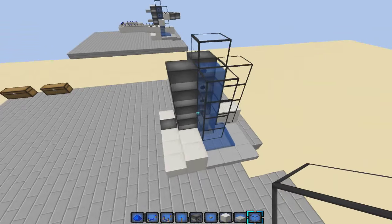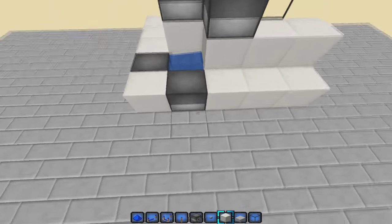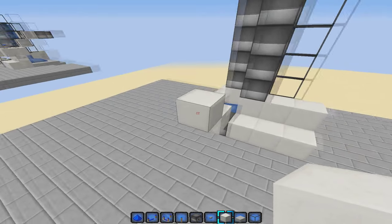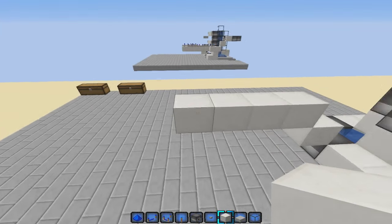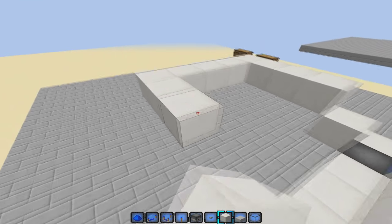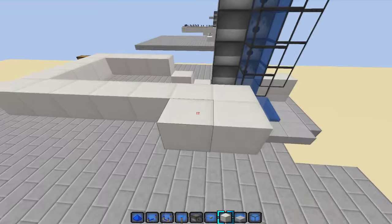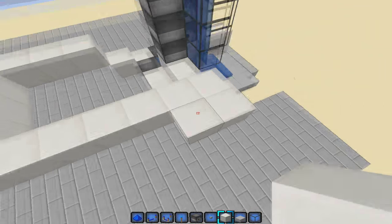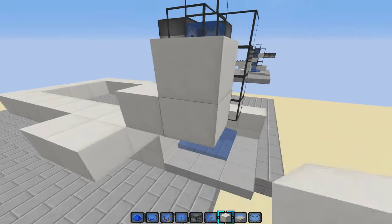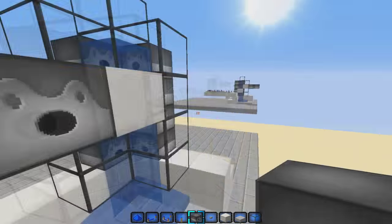That's the main part of the cannon. Now we'll work on the delay for the scatter. Come up one block, go up one more, then go across — one, two, three, four — so you have five across. Bring this all the way over until you meet this side. When you meet it, go out one, and then one back. You'll have a little platform here. Go up one and then one more.